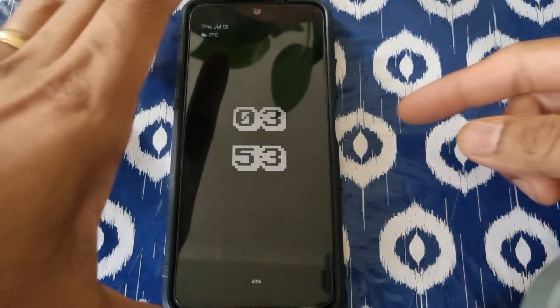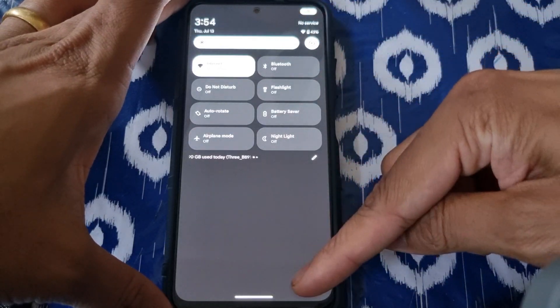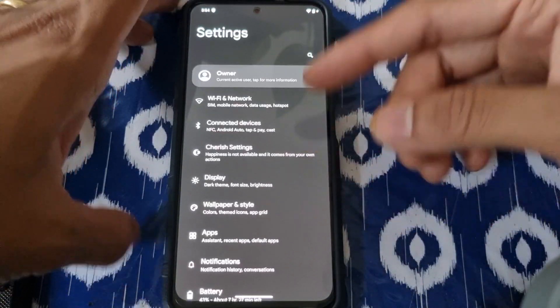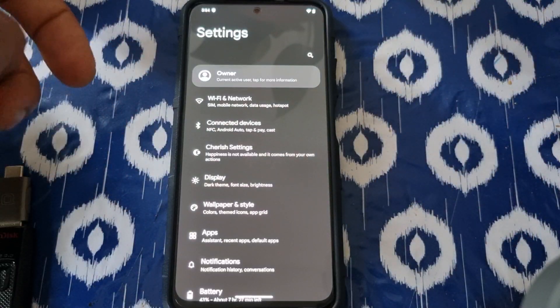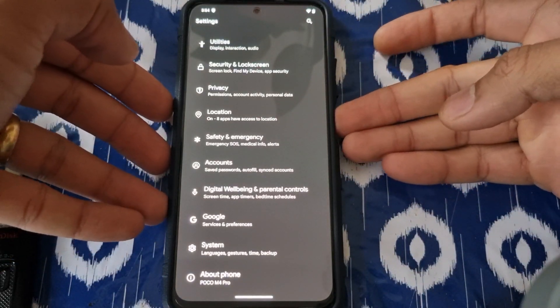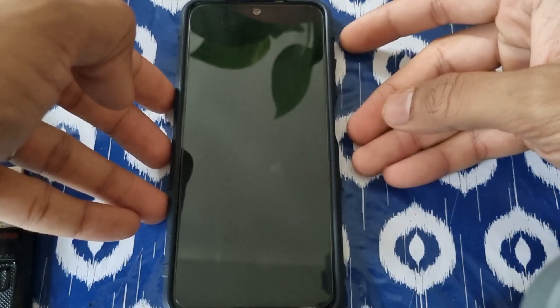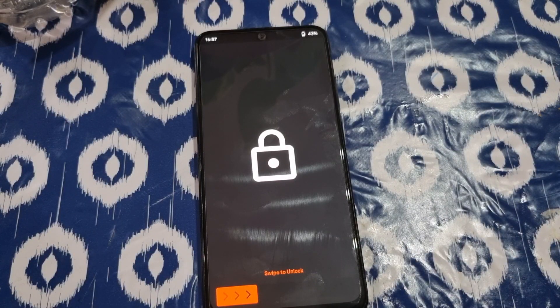So here we go. This is Cherish OS — I'm running it now, it's quite fast and responsive. I didn't play any games on it, so this is a how-to video. First of all, you need to put your phone into recovery mode. Download the ROM and boot.image from the links down below — those two files you need to put in your SD card, OTG, or internal storage.